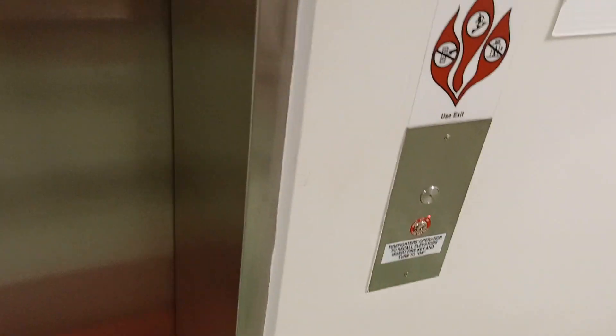You can hear the buzzer going off. Here it is. The light turns disabled and the fire hat will turn on.